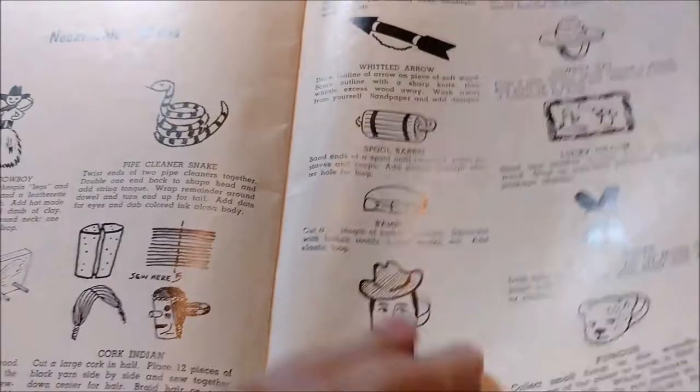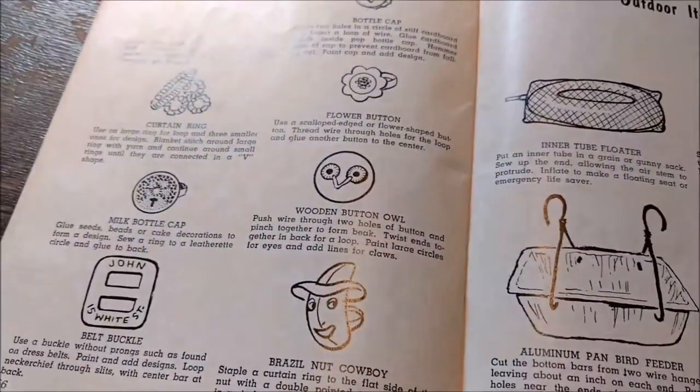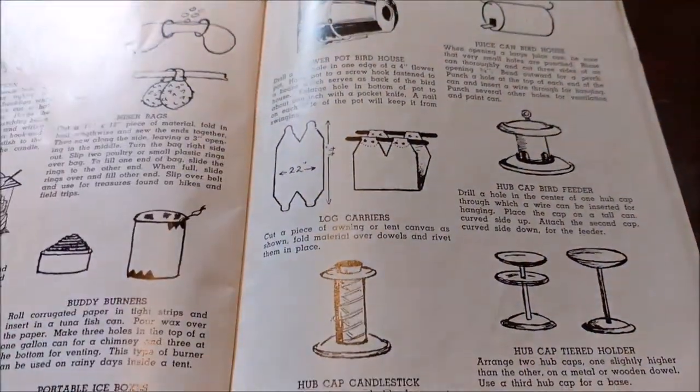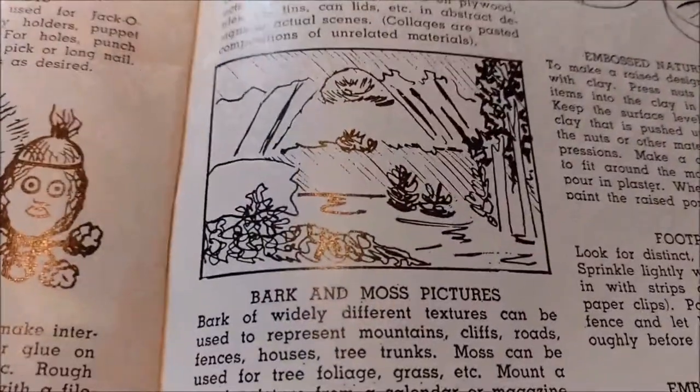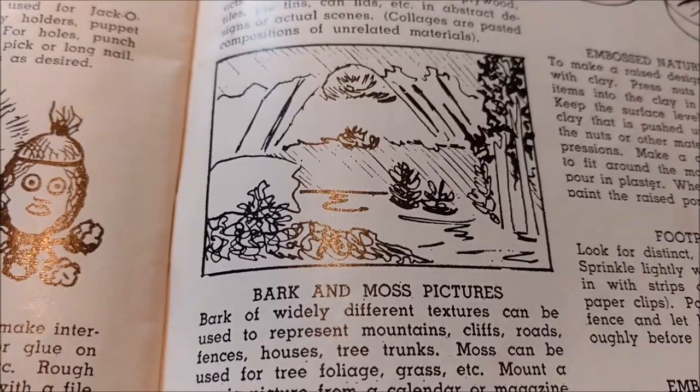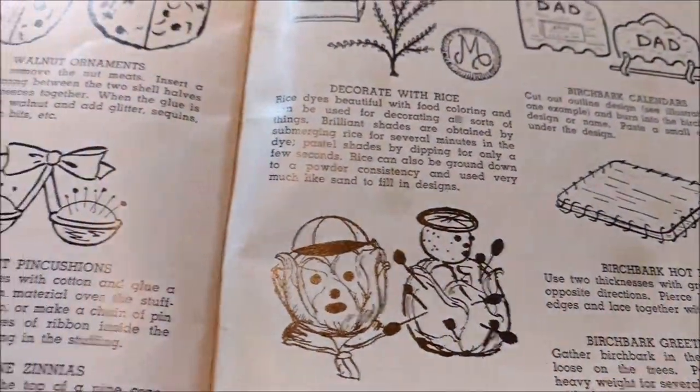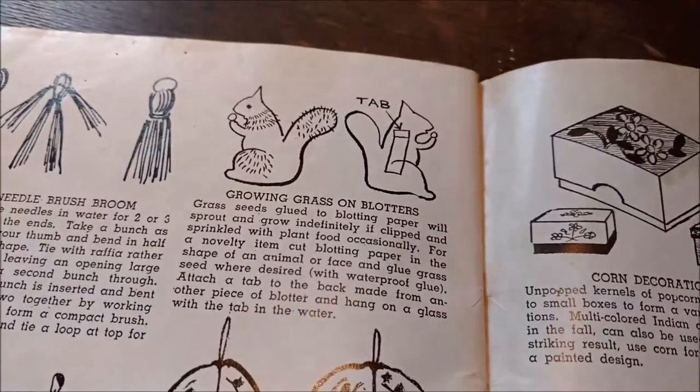Three entire pages of different neckerchief slides. And bark and moss pictures — wish I'd seen that one back when my children were just a little bit younger.